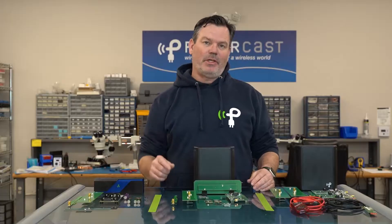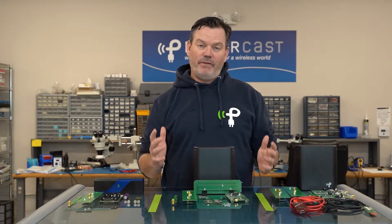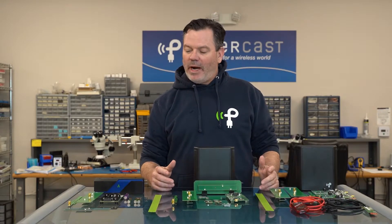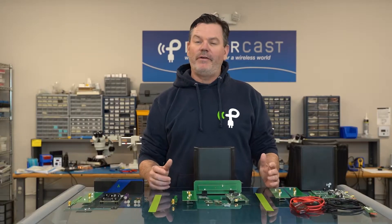But on this episode of Powered by PowerCast, we're going to show you the tools that you, your engineers, your developers can use to see if wireless power is the right fit for your current product or any upcoming products that you may have in the pipeline. And what they are, are development kits.